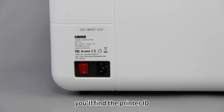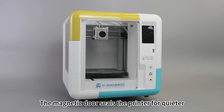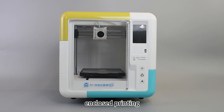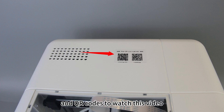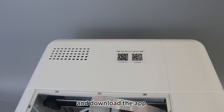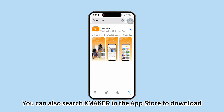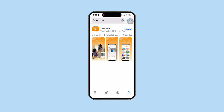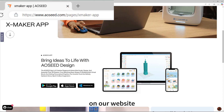At the back, you'll find the printer ID, power switch, and power socket. The magnetic door seals the printer for quieter enclosed printing. On top are ventilation holes and QR codes to watch this video or download the app. You can also search Xmaker in the app store to download. It's also available for tablets and laptops on our website.